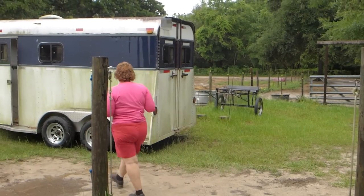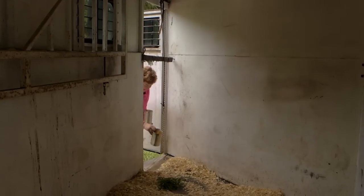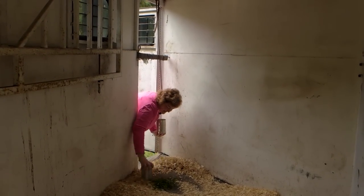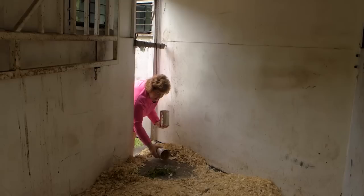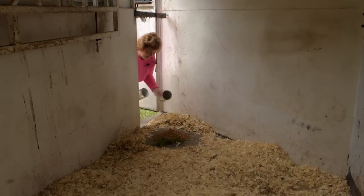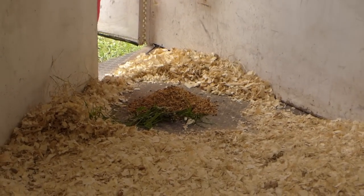We're gonna leave with the hog and come home with boxes and boxes of meat. I'm going to remove the wood chips so it's clean where he eats, because even though I'm gonna eat him, I try to be nice to him. I'll put these two cans of food right there in the trailer. Now he's gonna smell that and he's gonna get in the trailer all by himself. It's very easy.